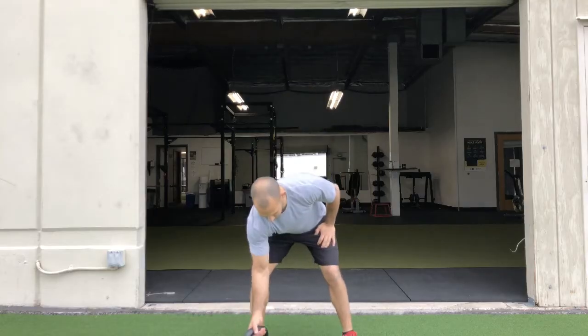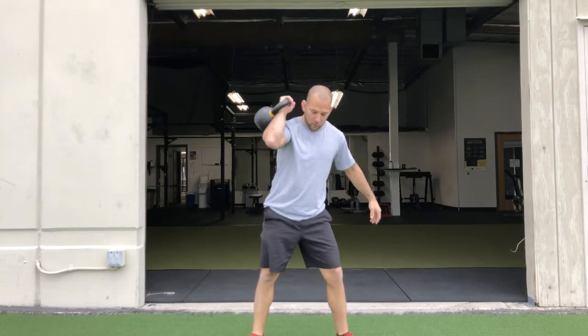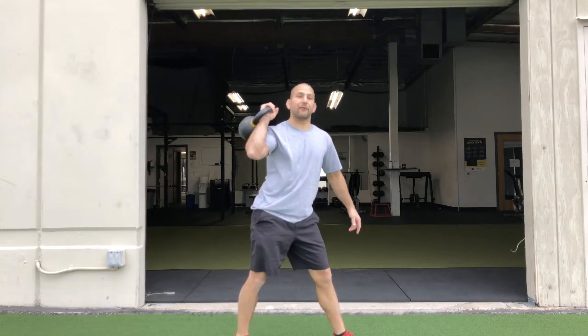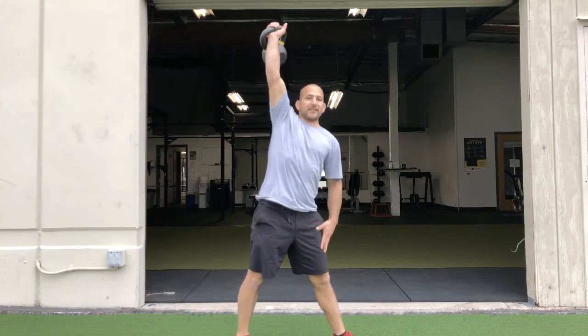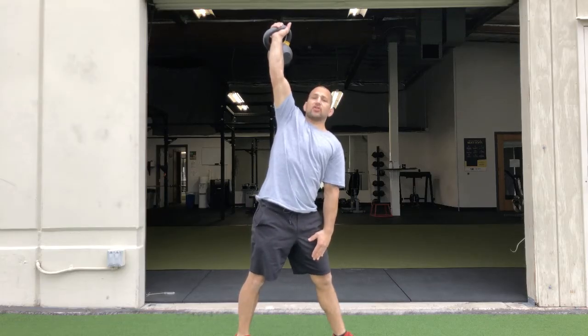One great exercise you can do to help shoulder stability is the kettlebell windmill. We'll come in and move into the rack position. We'll angle off our hips at 45 degrees, press up to the side, and what we're going to do is keep this nice, strong, and straight.